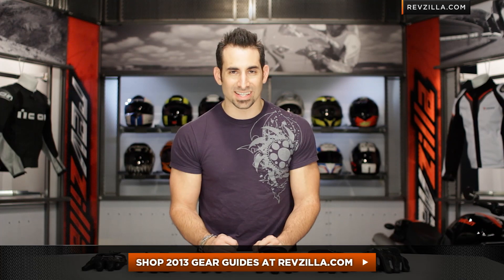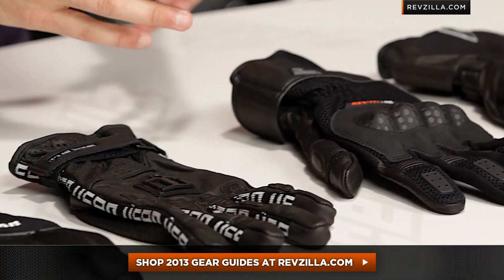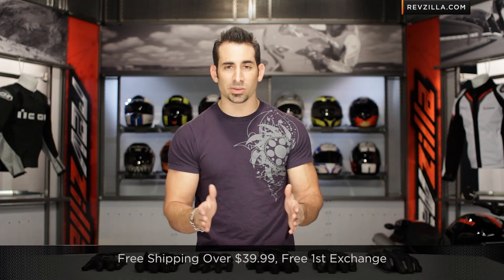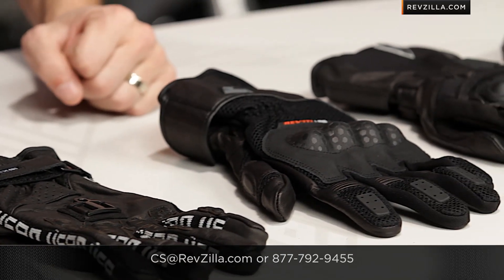Click here to shop this collection of touring and commuting gloves at RevZilla.com. Part of our guide series — we have Short and Sport, Adventure Touring, Race coming out, and other categories for 2013. Remember, there's a detailed video on each one of these gloves. We ship and exchange for free, and if you want to talk to a gear geek, lean on us — we know this stuff because we ride it all the time. See us at RevZilla.com or call 877-792-9455. I'm Anthony — we'll see you next time.